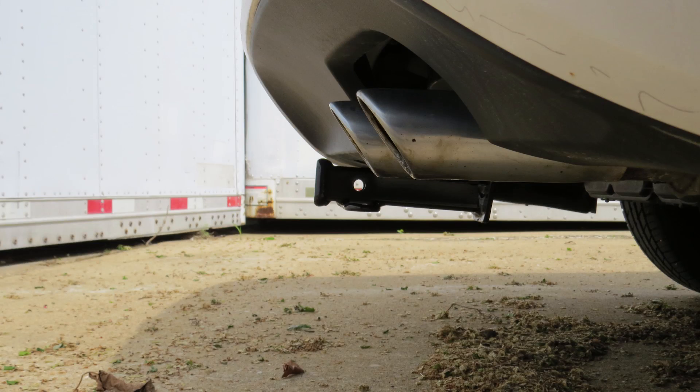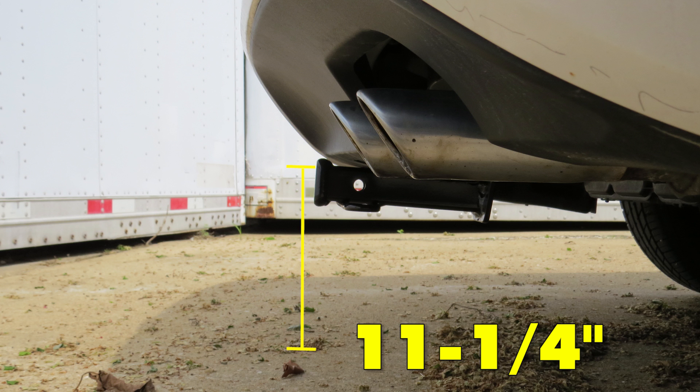Next we'll give you a couple of measurements to assist you with selecting accessories for your new hitch. From the center of the hitch pin hole to the outermost edge of the bumper is 5 inches. From the top of the receiver tube opening to the ground is 11.25 inches. This will assist you with selecting accessories such as a bike rack or a cargo carrier.